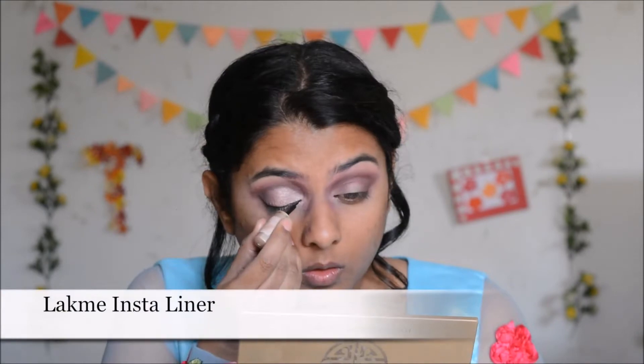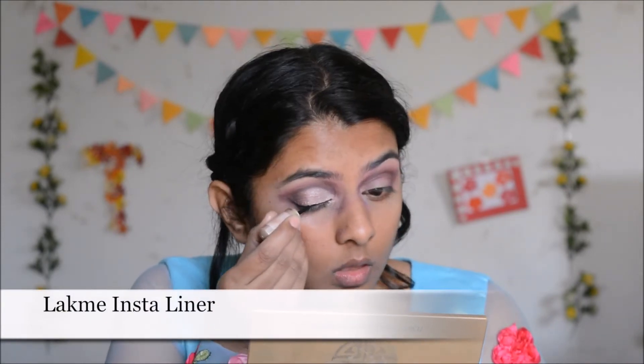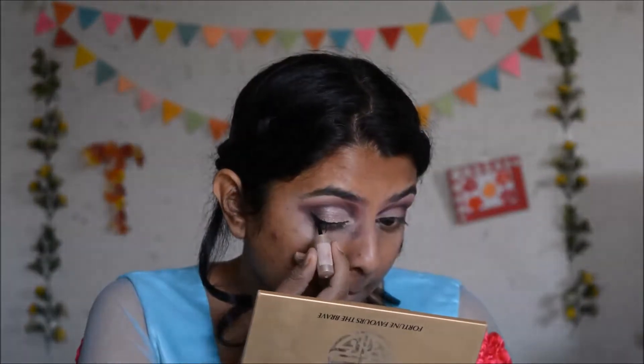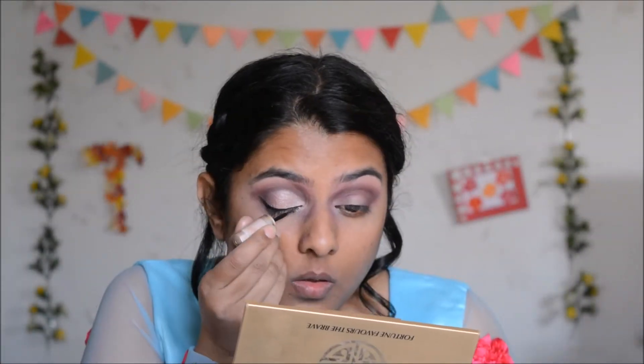Next I'm going to do eyeliner — a thin winged eyeliner, not too much drama. After that I'm going to curl my lashes and apply mascara on them.